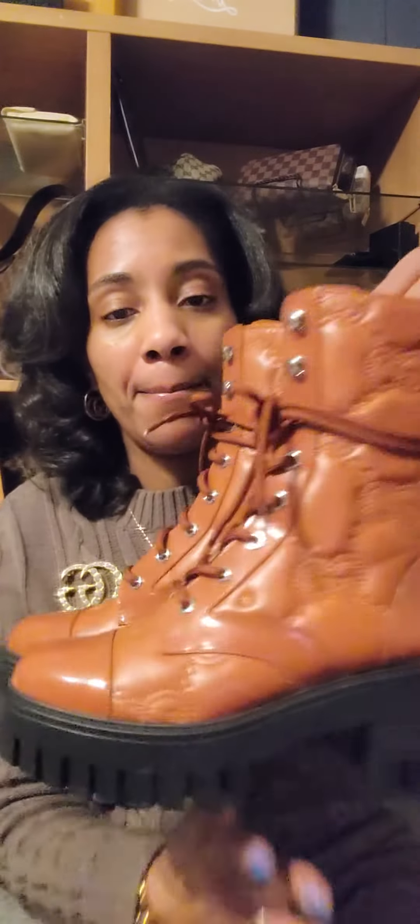Hey y'all! I figured I'd come on here and do this quick review on these Gucci earrings that I kept saying I would do a review on. I happen to be wearing them to work today with my hunter green sweater dress, my Gucci brooch, my Gucci tights, and my beautiful Gucci boots that I got from my guy John — I got those last year and never did a review, but I will, I promise.